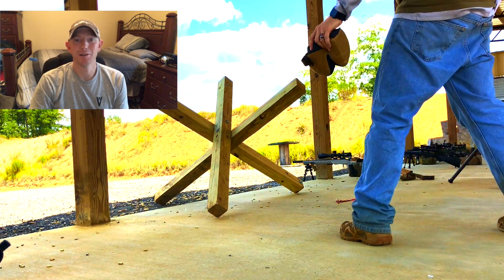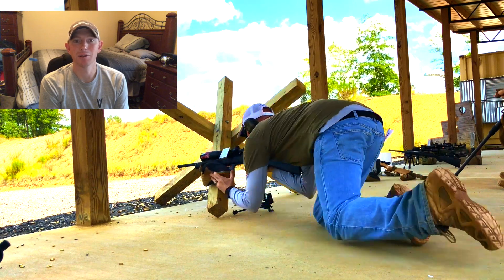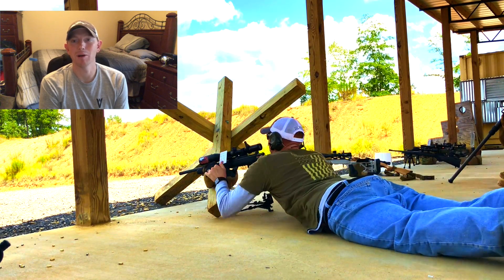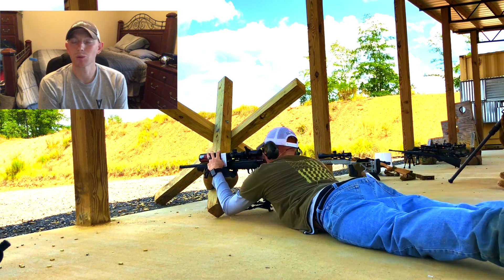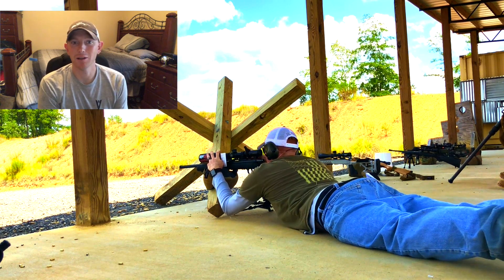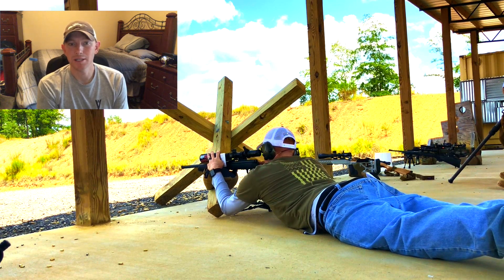Let's go ahead and review this video. First thing you'll see is a pick of my bag, but I leave my bipod on. As soon as I go to the stage I realize it and I have to drop my bipod off of my rifle and then try to get down in my shooting position. This required you to shoot off each leg of the tank trap.